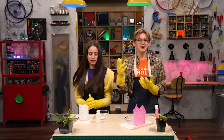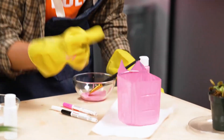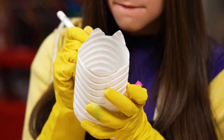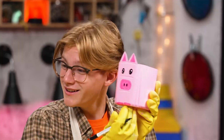Gear shift! Step 4. Use a paint pen or permanent marker to draw a face. Ta-da! Aww, so cute! Oink, oink! Meow!